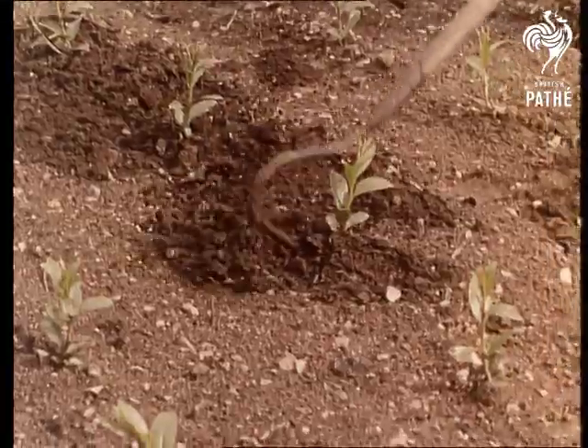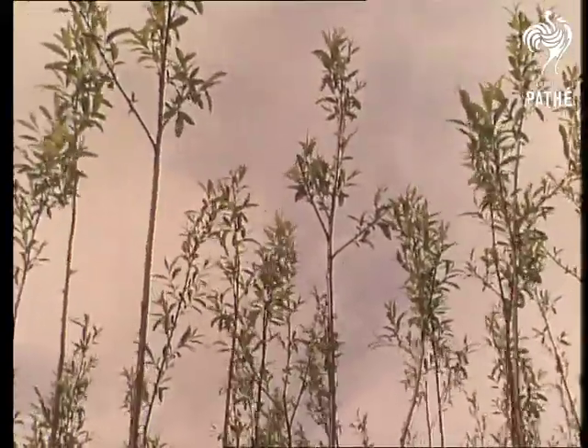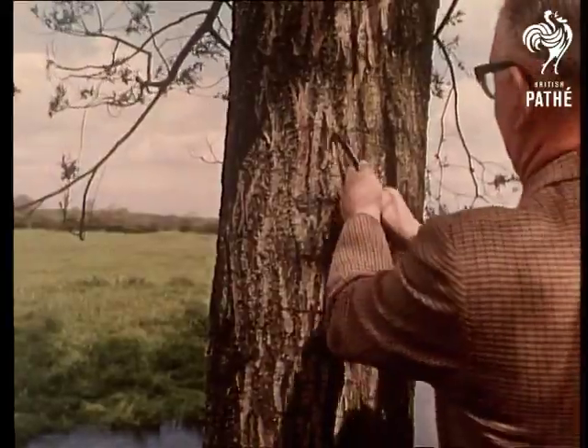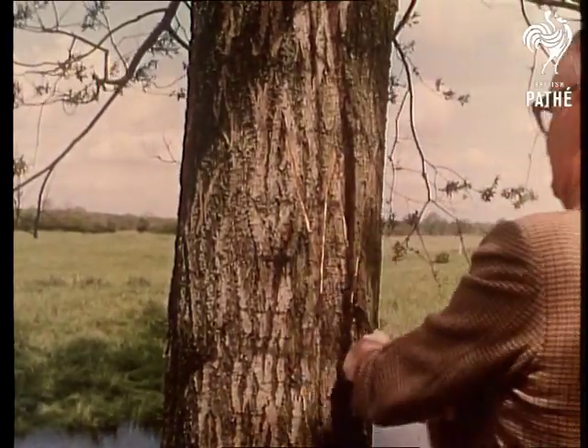From these tiny seedlings will grow graceful willows, not planted simply to please the eye, but for a specific purpose. This is Suffolk, a center of the cricket bat industry. Here in lovely green meadows, alongside running streams, willows grow in their thousands. And in this nursery, young saplings are carefully brought to maturity.